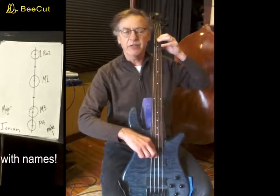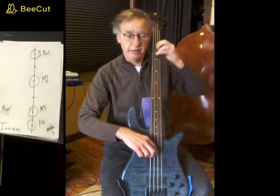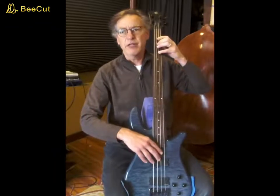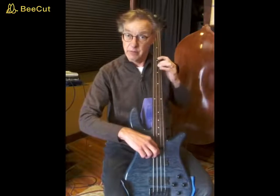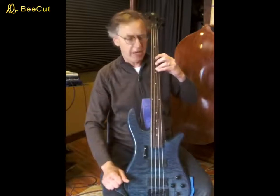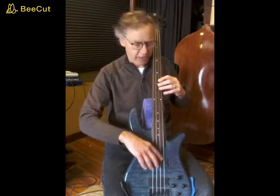The interval of this is the perfect fourth — it's the 'Here Comes the Bride.' Your Ionian tetrachord, your major tetrachord. If you want to do the other half of the scale, you skip the whole step and produce the same Ionian major tetrachord.